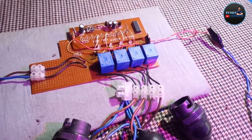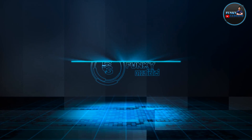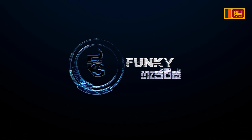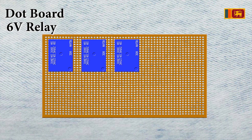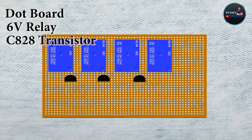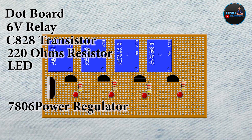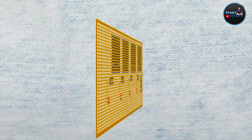We have to use the circuit. In the circuit, we have to use the dot board, 6-volt relays, C8 transistors, D7 diode resistors, LEDs, and a 7-8 wind power regulator. If you want to use the circuit, you will need to use these components.